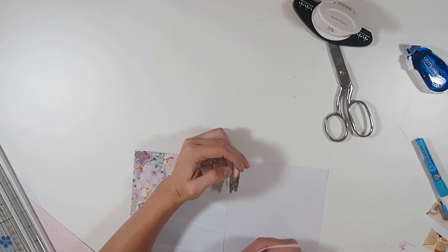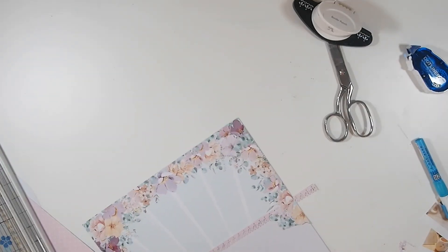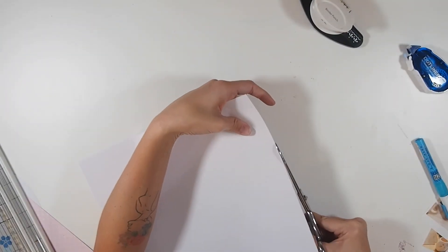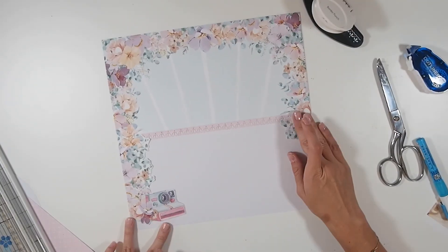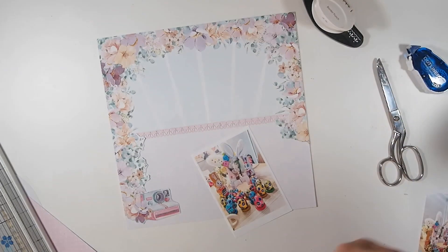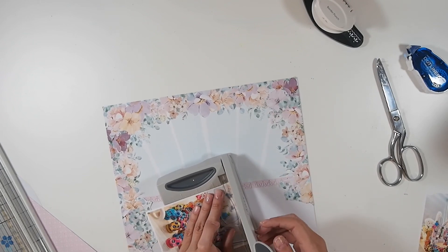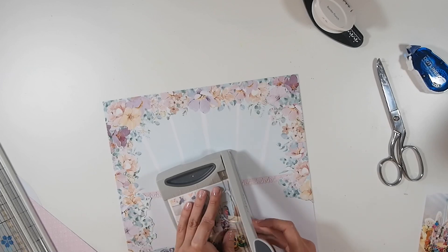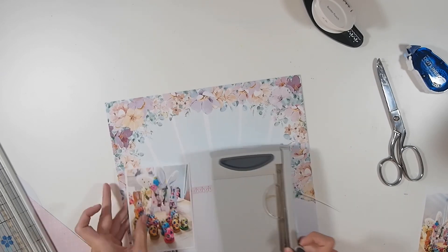One thing I feel like I should have done with this particular layout is make my photos a bit smaller, because they tend to dominate the layout a little bit. I generally don't mind large punchy photos, but with this layout I wanted to challenge myself to create something with more white space. I think I genuinely do not know how to have a layout with a lot of white space — if there's too much white it makes me panic.